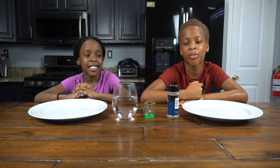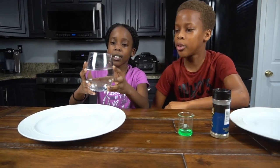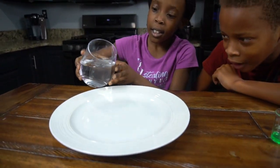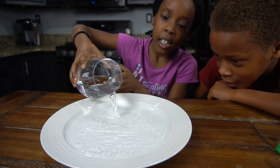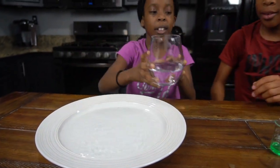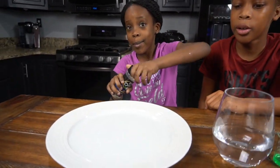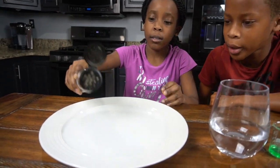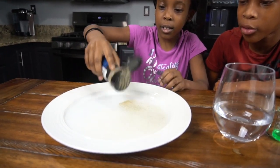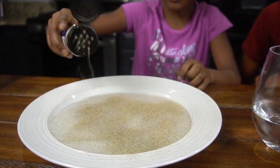Now we're going to start the experiment. First we're going to get our water and pour it into our plate, but make sure it doesn't fall out or make a huge mess. That's enough water. Okay, then the pepper. Now we're going to put our pepper in our water, but don't put too much. Make sure it's enough but not too much. Okay, that's good.